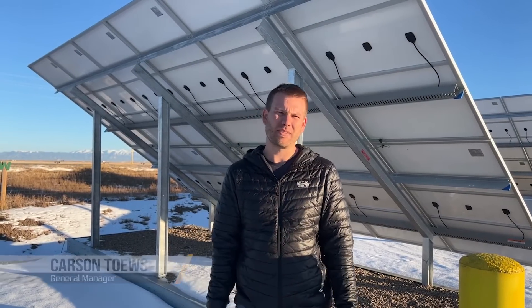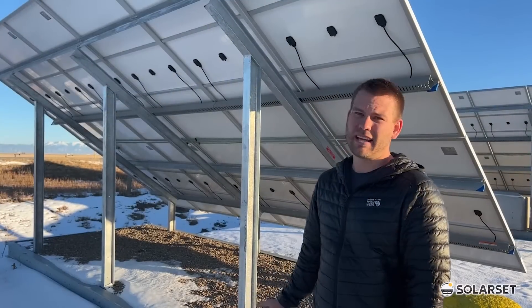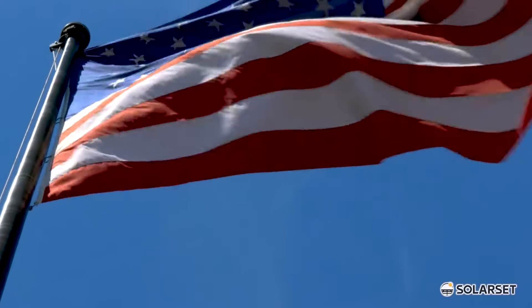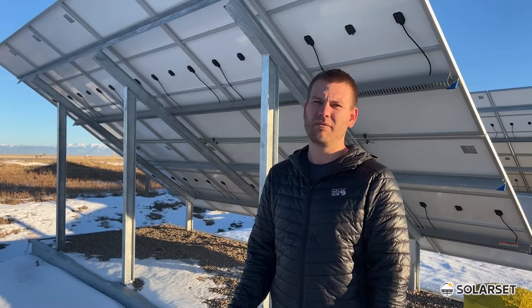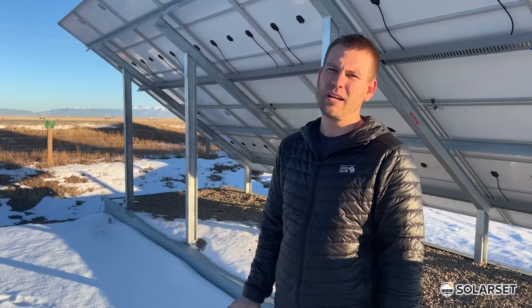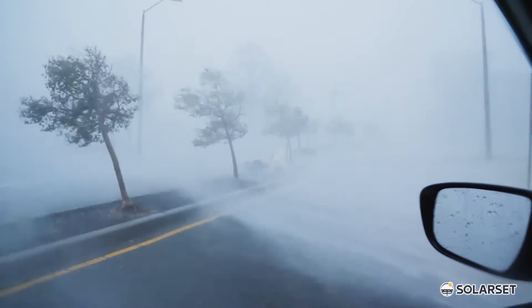One of the most frequent questions we get asked is: how do I anchor my solar system? In this video we'll go through the most common ways to anchor a solar system. A solar array like this catches a lot of wind and must be securely anchored to the ground to protect from wind damage. All of the methods we'll go over are rated for over 100 miles per hour winds, and some can be made to reach ratings of over 140 miles per hour for counties with special wind requirements.